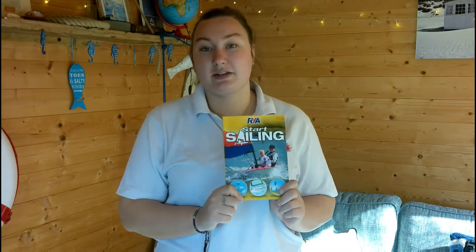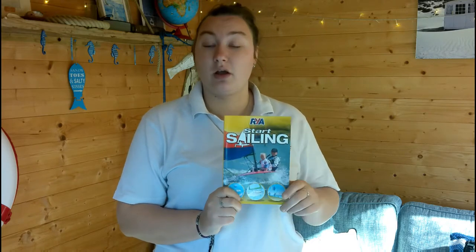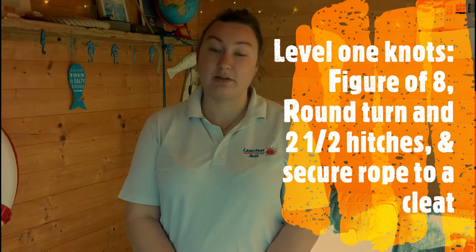There are five basic knots that we need to know for sailing. This is both level one and level two. I'll split this video up into what knots we need for level one sailing and what knots we need for level two sailing as well. In level one sailing we need to know how to do a figure of eight knot, a round turn and two half hitches, and also be able to secure a rope to a cleat.